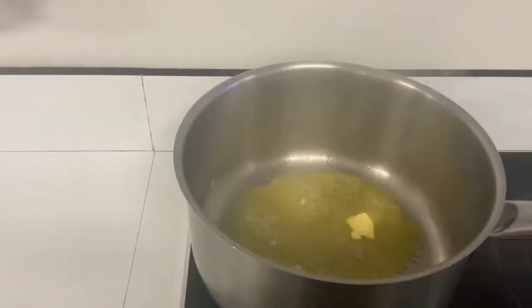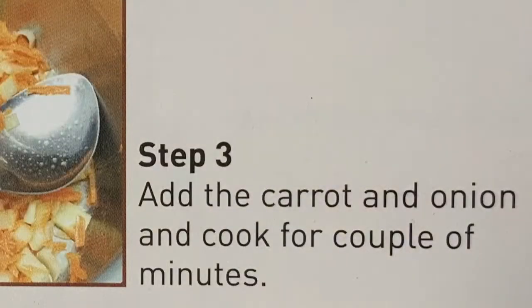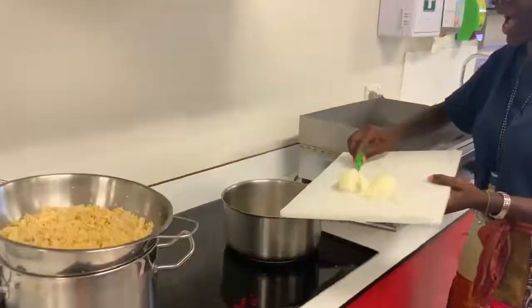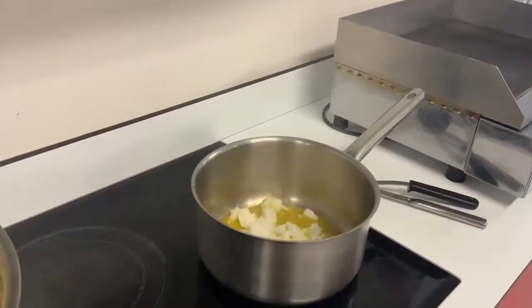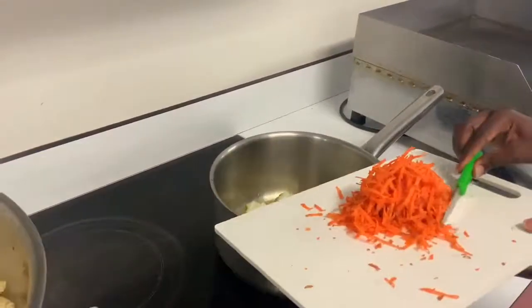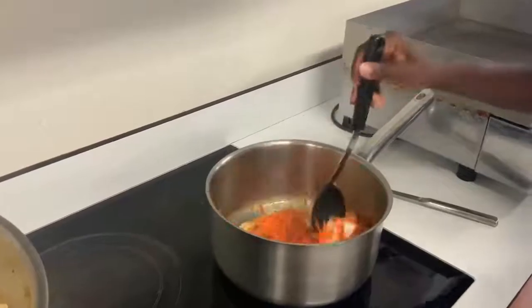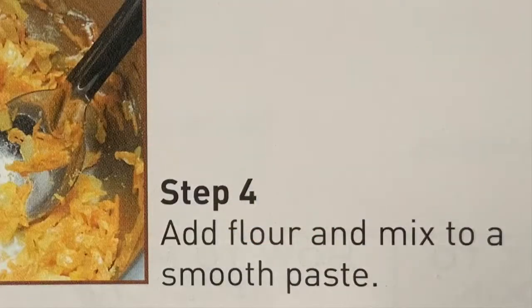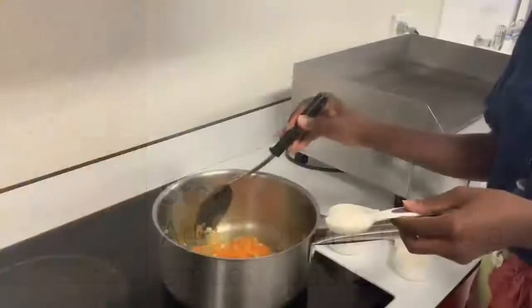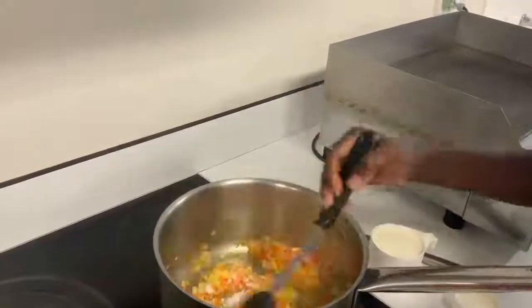Here we have the butter melting in the pan — this is the start of making our white sauce, also known as a roux. We've just melted the butter, so now we're going to add the onion in very gently. Make sure you're standing back so it doesn't splash on you. Add the carrots and onions in, then stir it all together. Now we're going to add one tablespoon of flour into the mixture and stir it until it goes into a paste, mixing it all together so there's no visible flour.